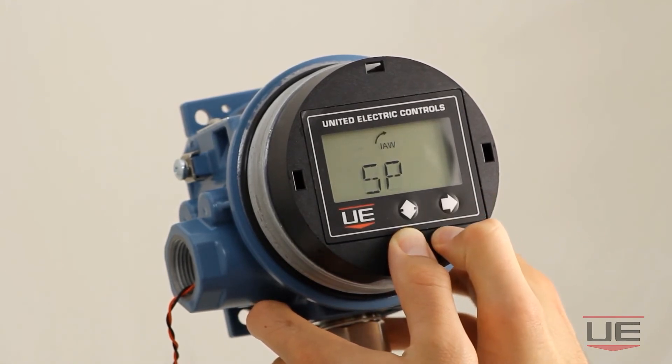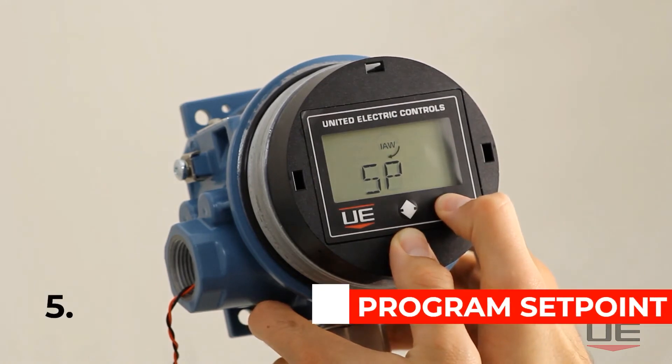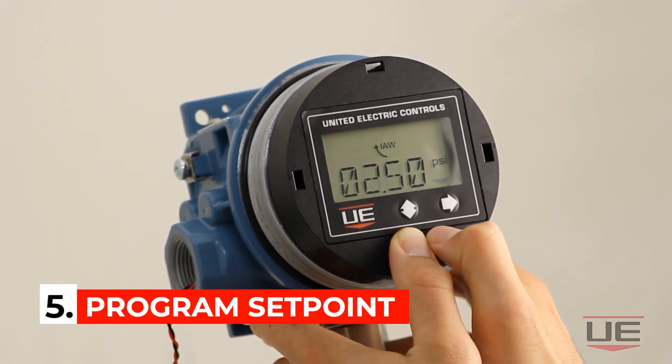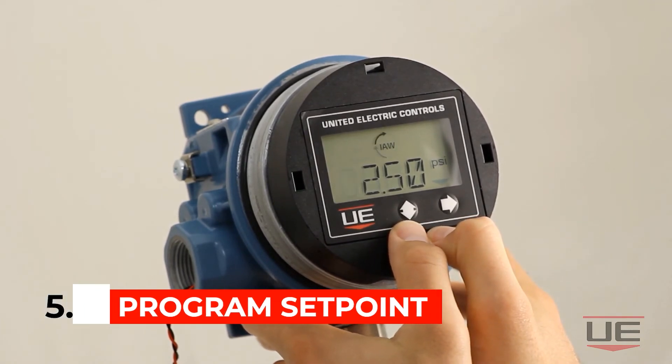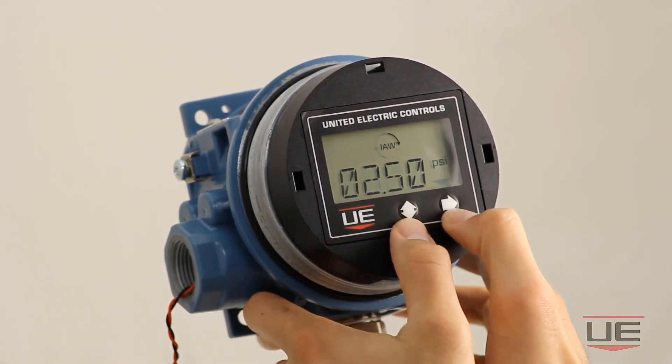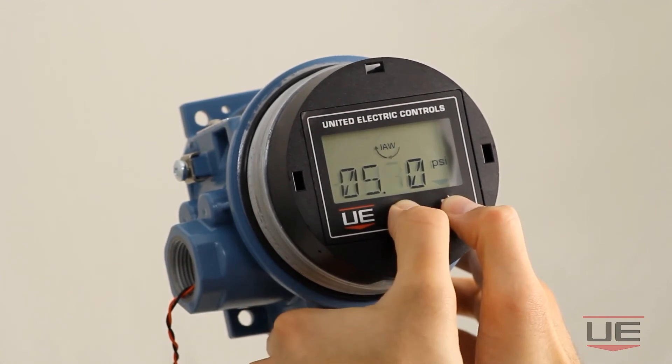Click the right directional button, then click the right directional button again once the display reads SP. You can then use the vertical directional button to change setpoint digit values, then click the right directional button to move on to the next digit. In this case I will enter a setpoint value of 5 psi.